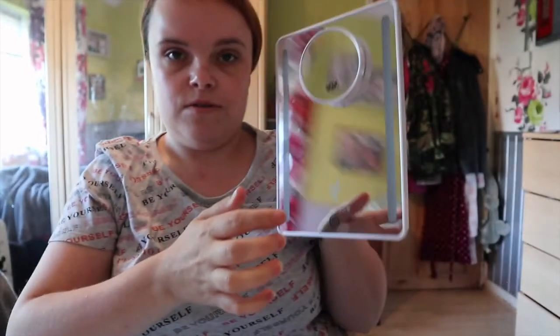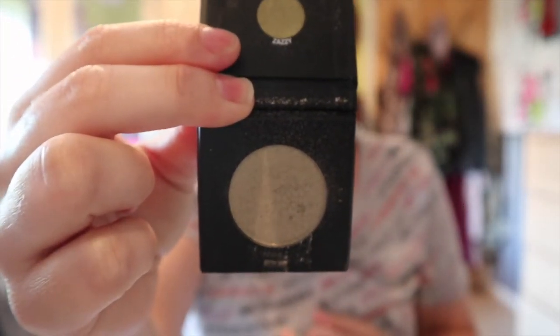I keep forgetting to stick my mascaras down my bra to warm up. I also got this new 10x zoom mirror, which means I don't need those stupid eyegold anymore. So I am gonna go straight in with the eyes with Zazie, which is this gold, greeny gold shade. I'm gonna go in with my shadow brush.